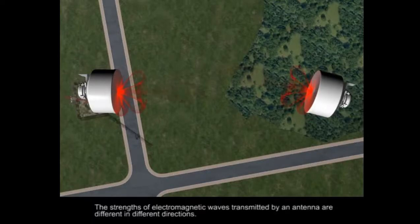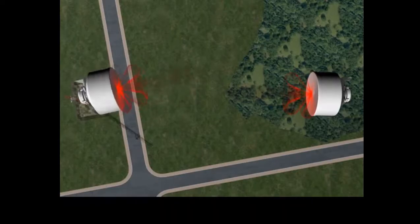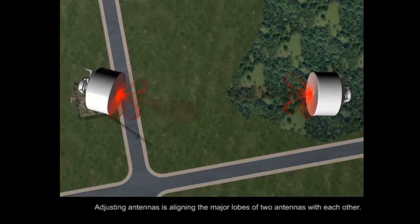The strengths of electromagnetic waves transmitted by an antenna are different in different directions. Adjusting antennas is to align the major lobes of two antennas with each other.